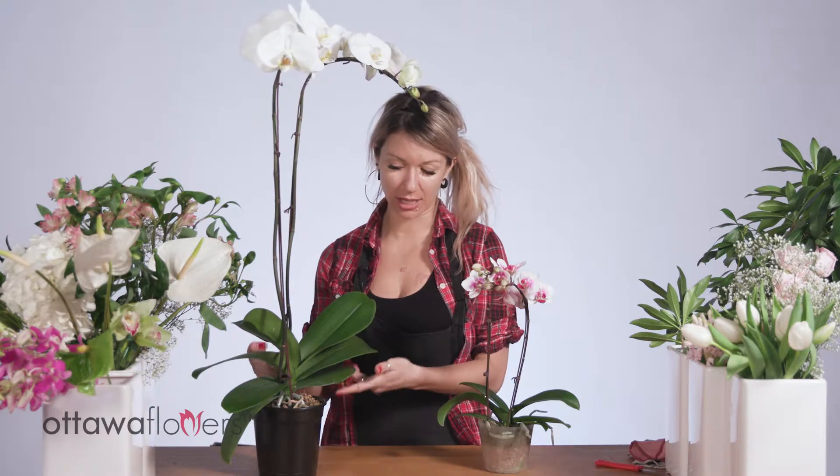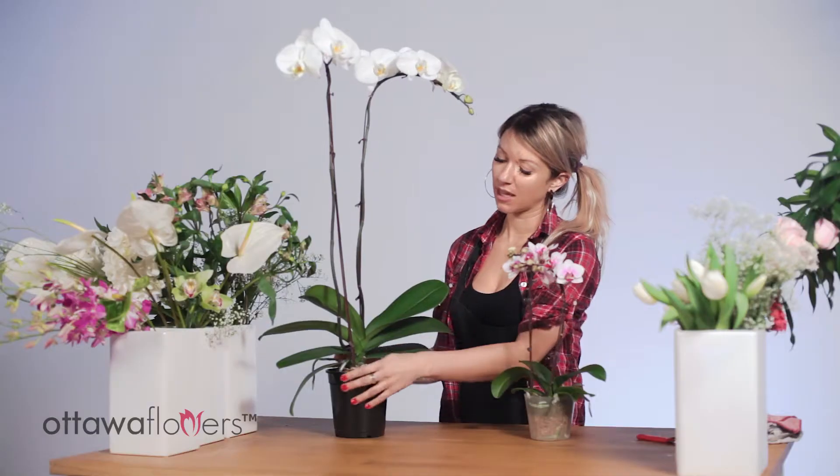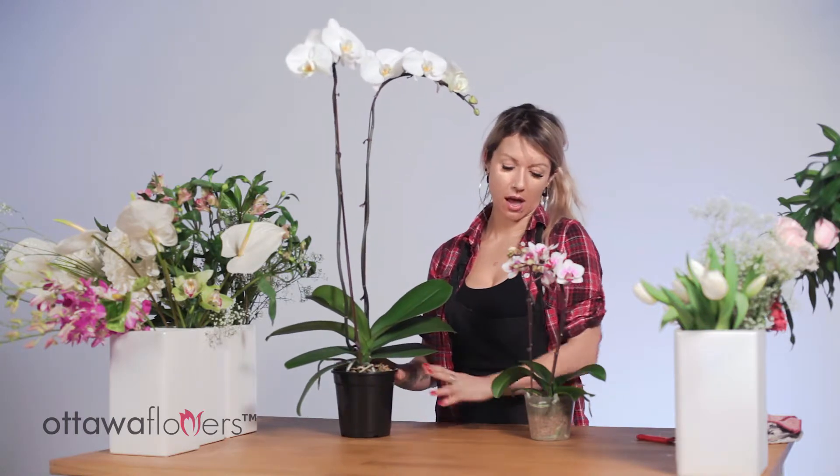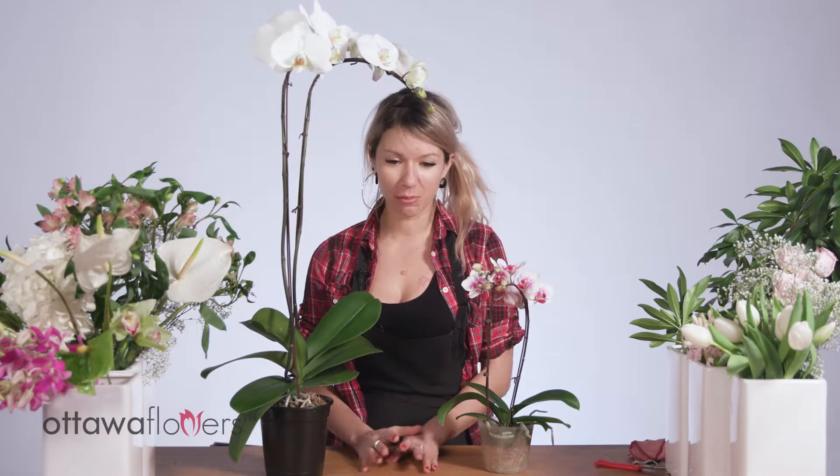Another option: if you have a spray bottle, you can gently mist the orchid at the base, making sure you get it from all angles all the way around.